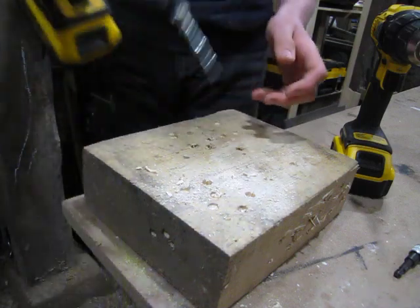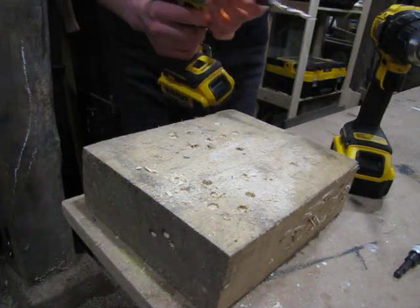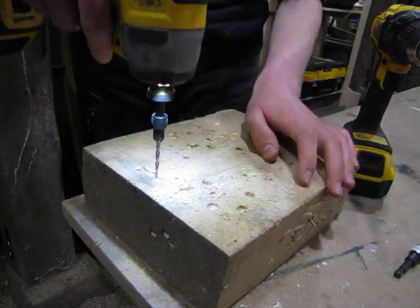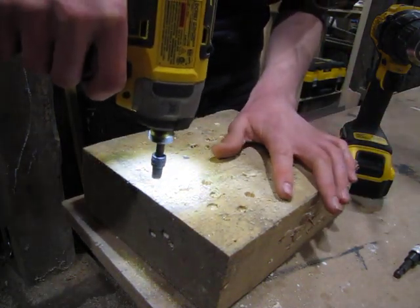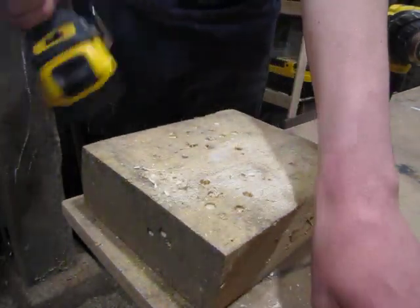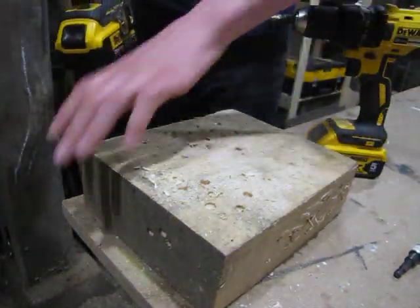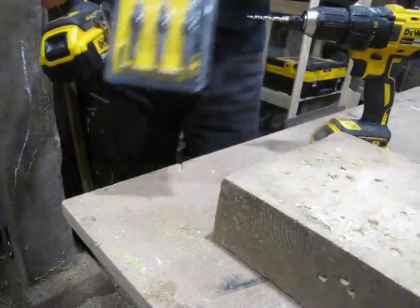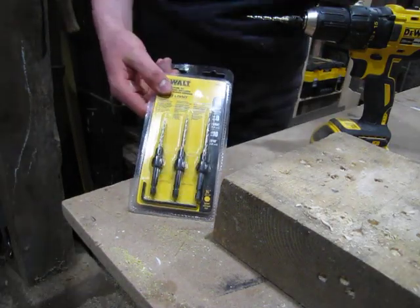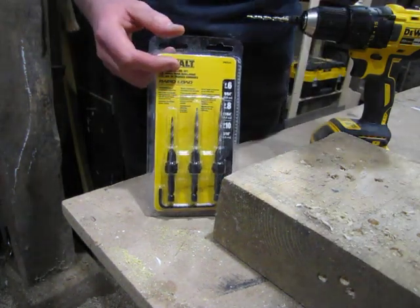Just for reference, you can't really do it on the first speed. Maybe you could do the number six on first speed but not the number ten — or maybe you could. The first speed on this impact driver changes every single time I use it. Anyway, I'll put a link in the description. They don't come with a case or a box, so I just put them in this organizer. Thank you for watching and I'll see you all next time.